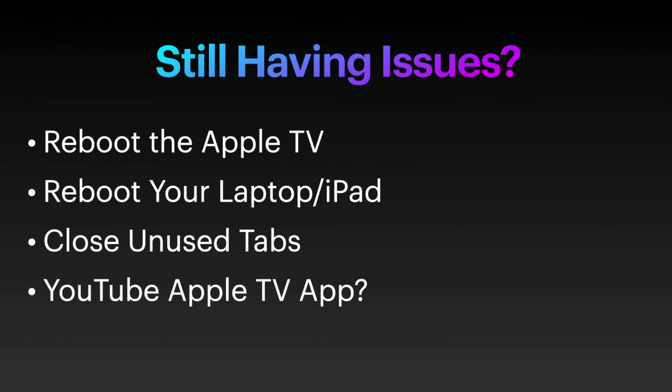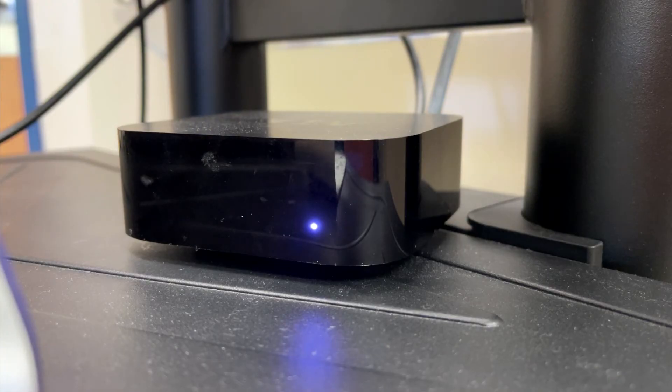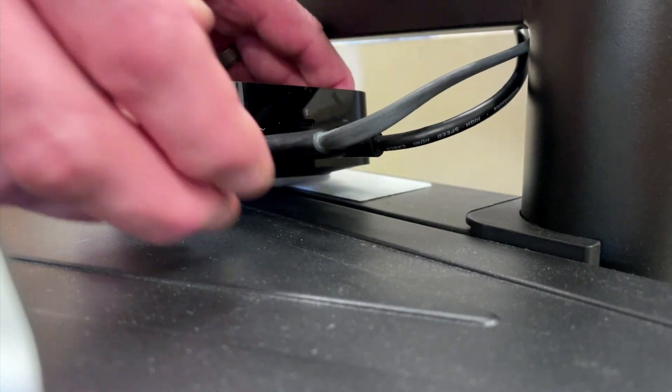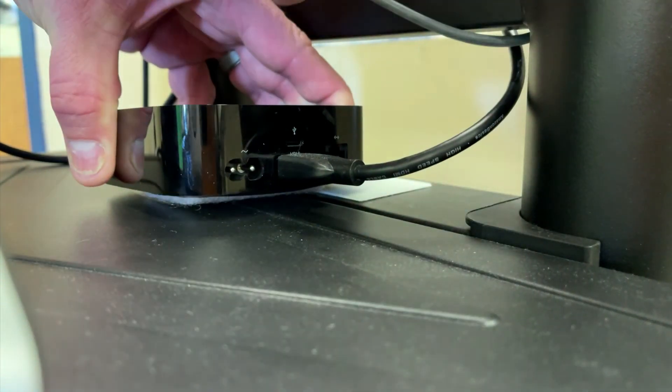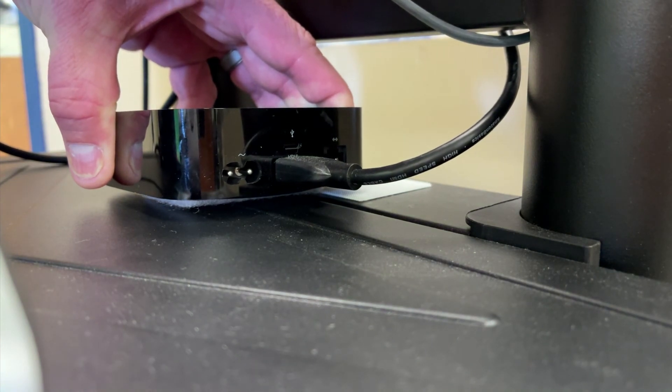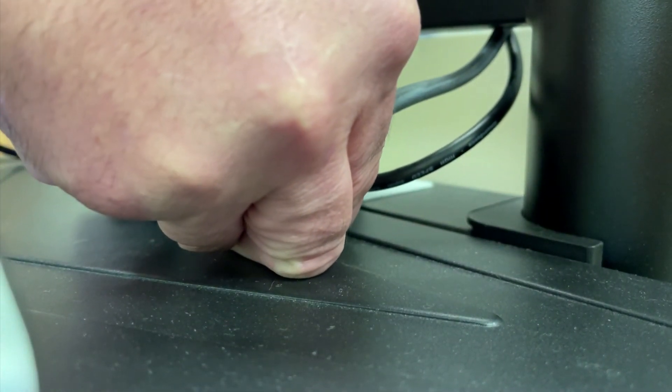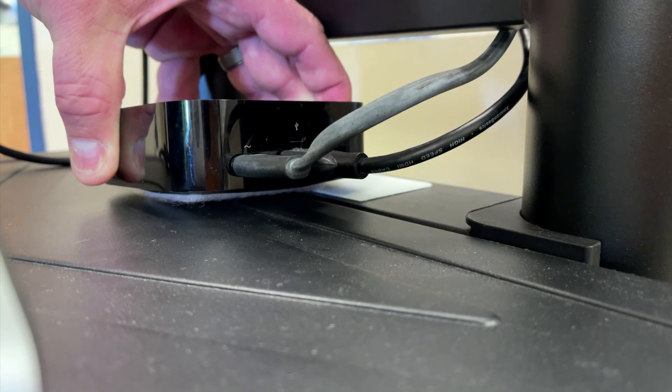If you're still having issues after that, the first thing to try is to reboot the Apple TV. The easiest way to do that is by finding that black box on your television stand. On the back you'll see two cables — the cable closest to the edge has kind of a grayish-black color, and that cable is your power cord. Simply unplug it from the back of the Apple TV, wait a few seconds, and then plug it back in.